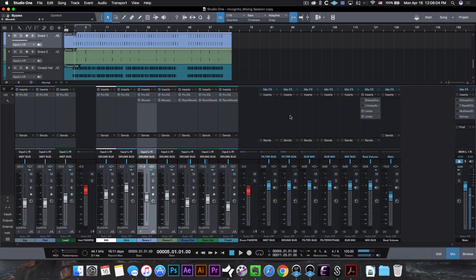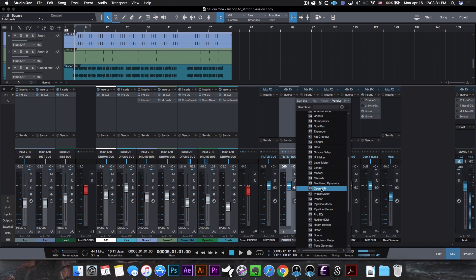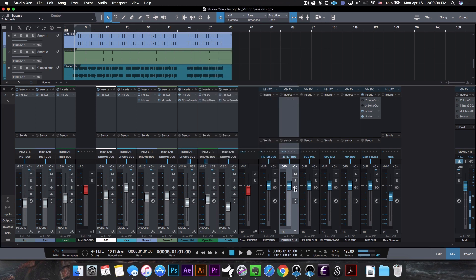Moving on, you guys know I usually add some type of saturation or distortion plugin to my drums bus to give it that knock. This was a good example of how sometimes we're so used to using certain things that we gravitate towards them just because that's how we do things. Initially I went ahead and wanted to add the distortion plugin from Studio One called the Red Light District. I played with it for a long time trying to get the right settings to make my drums knock, but at the end of the day it sounded better without it. Sometimes less is more, and that's exactly what happened here.